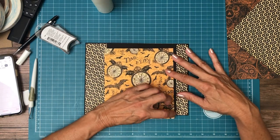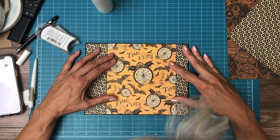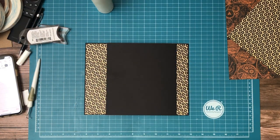I'm going to color block this so there'll be a small gap between these two, so I'm going to trim this. It looks like it needs about a sixteenth of an inch, so let's try it out.